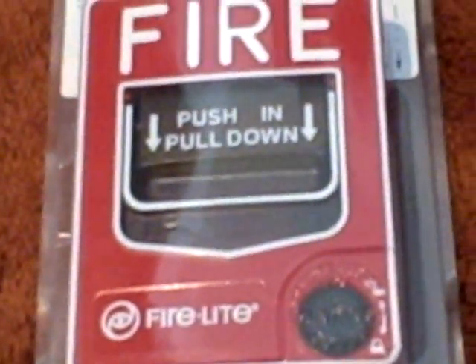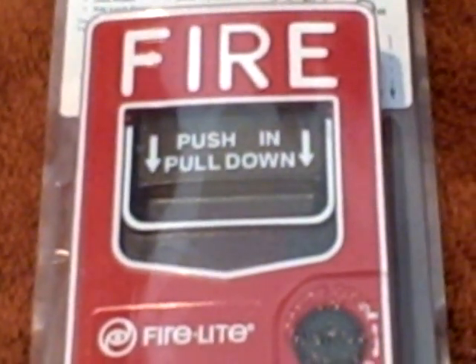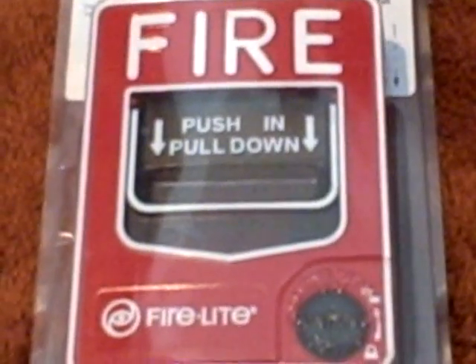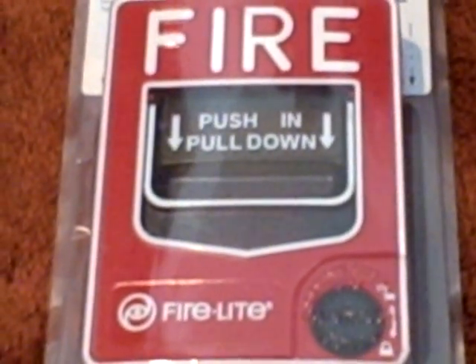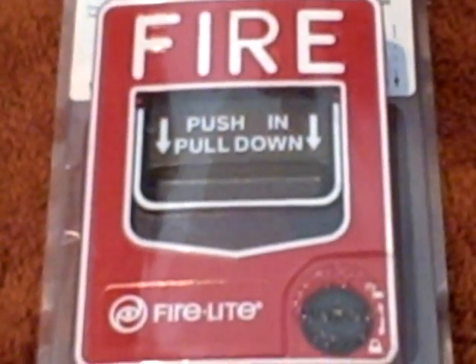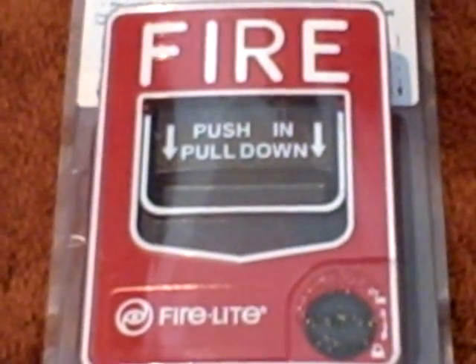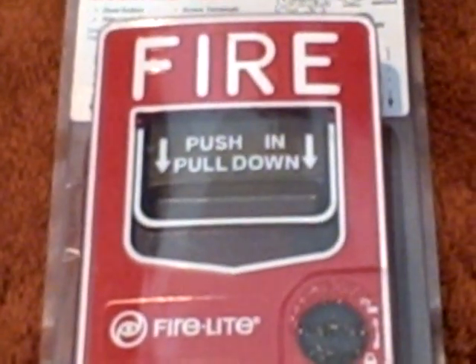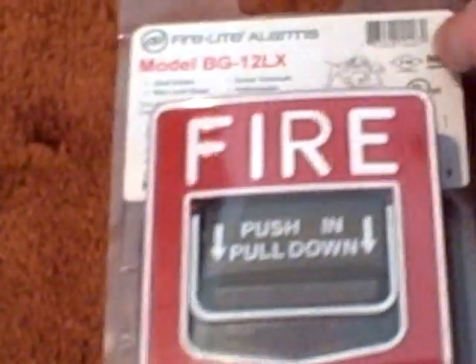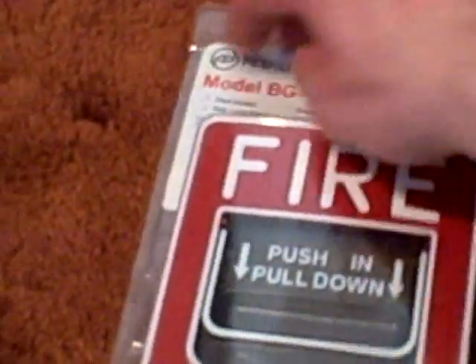Okay, next one — I said the collection consists of the Firelight VG-12 LX. As you can see, it's in its original packaging. I opened it up but I put it back in its original packaging to show you guys what it looked like when it came in the mail. And then I'll take it out of the package and demonstrate it for you also.